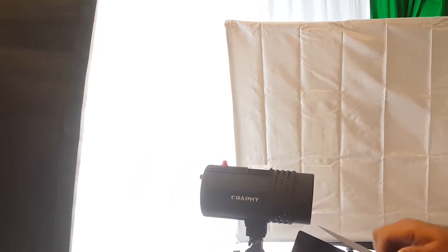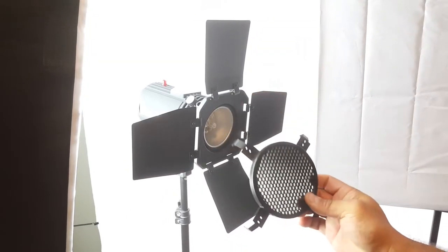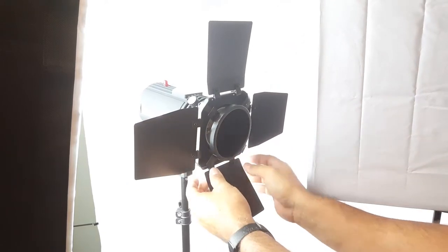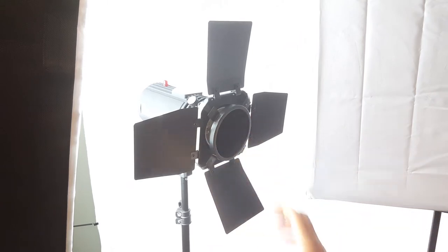So you have the option to put the softboxes or the barn doors. These right here you can just put on here, whatever you like, just to diffuse the light.